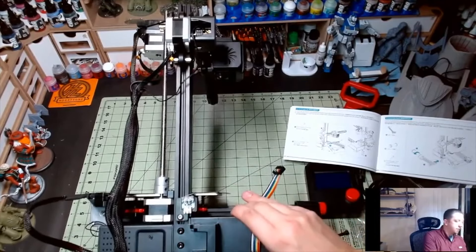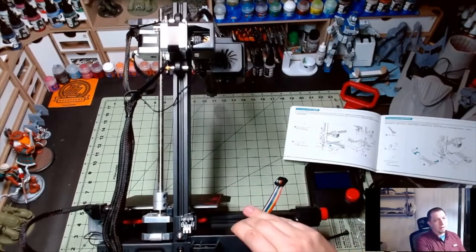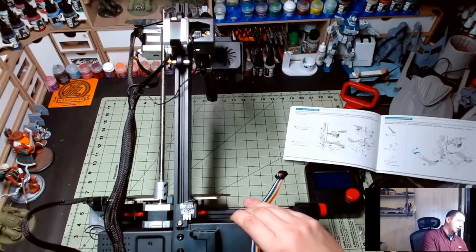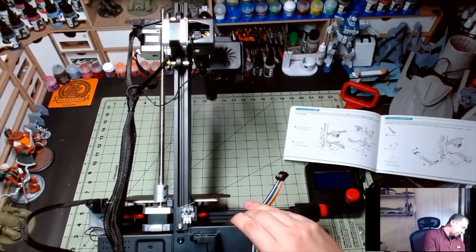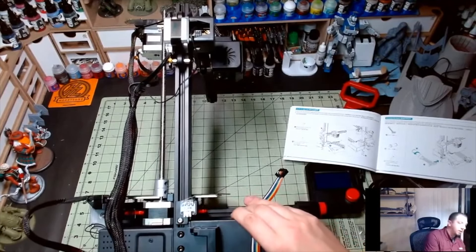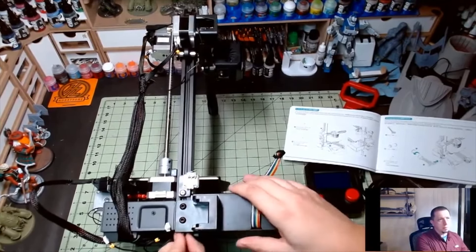One thing to keep in mind if you're assembling a 3D printer: when two bolts are going into something like this arm, don't just tighten one and then do the other. Give each one a little bit at a time.